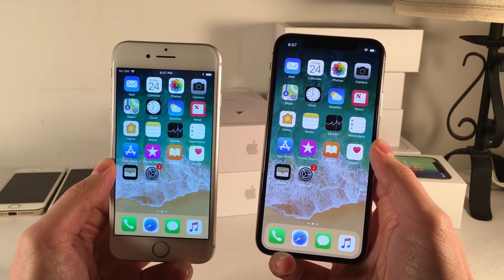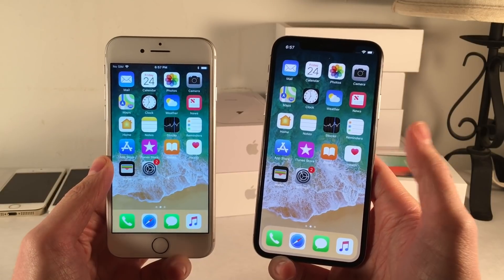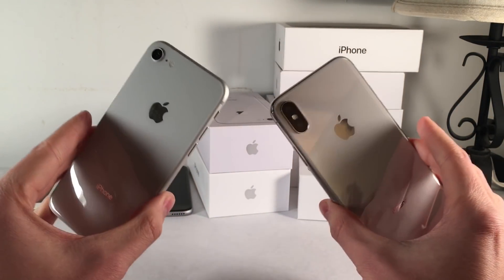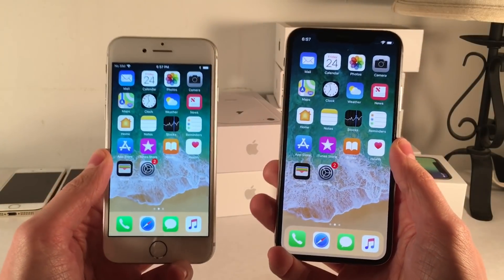What's going on everybody, this is Ultima Device Vids and today in this video I'm going to be showing you guys how to hard reset, aka force restart, and enter recovery mode and enter DFU mode on your iPhone X, your iPhone 8, and your iPhone 8 Plus. All these devices share the exact same way of doing these things, and I'm going to be showing you guys how to do all three in this video.